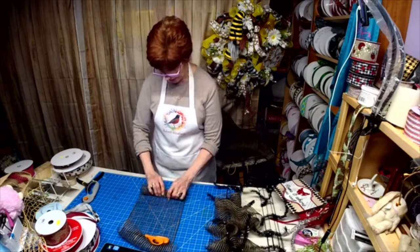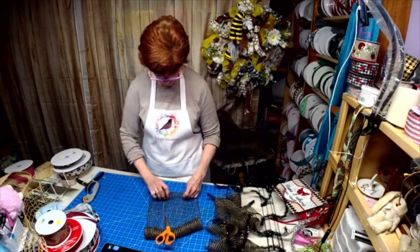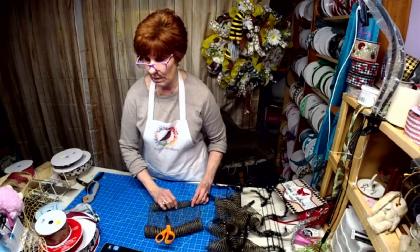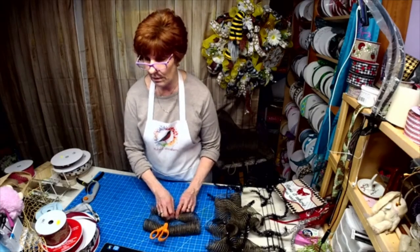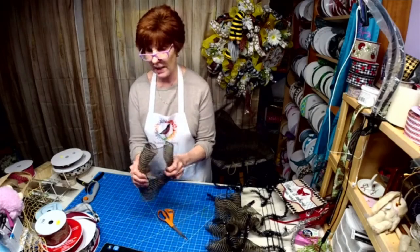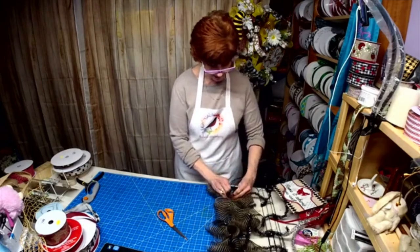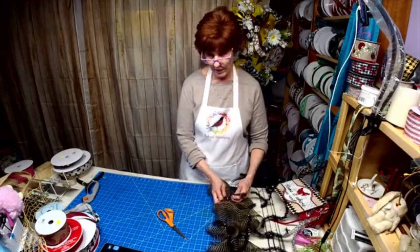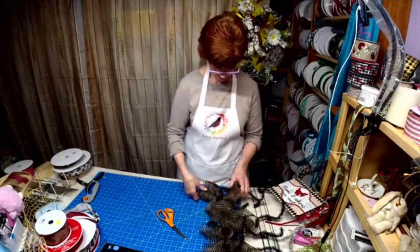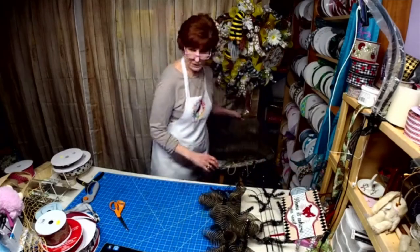I've got people calling from all over that want to come and look at the puppies, and I'm really afraid letting them come in. I went out yesterday to grab some last minute stuff, but for the most part I am in. It's really scary.